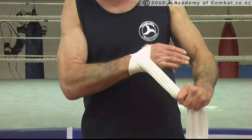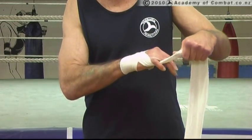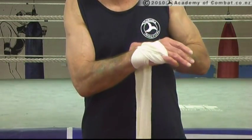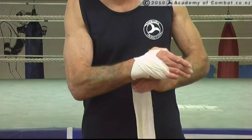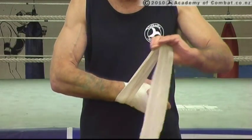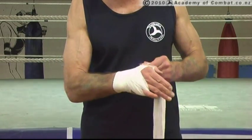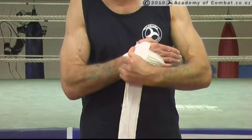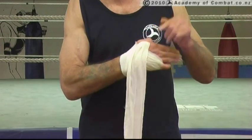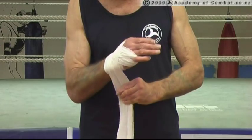We're going to take it straight over from the thumb side over to the little finger side, put it around that little finger and bring it back. Now we're going to come around the wrist, come straight off the wrist, up and through the thumb — around the back of the thumb and up over here. Again, we're going to go around that wrist.